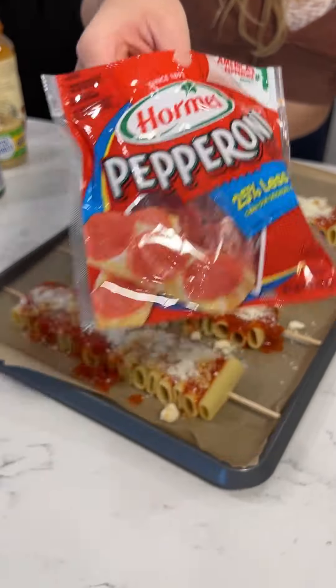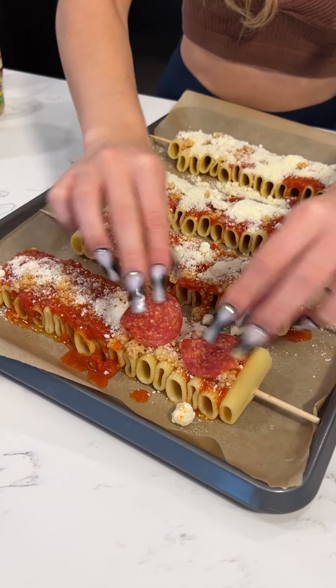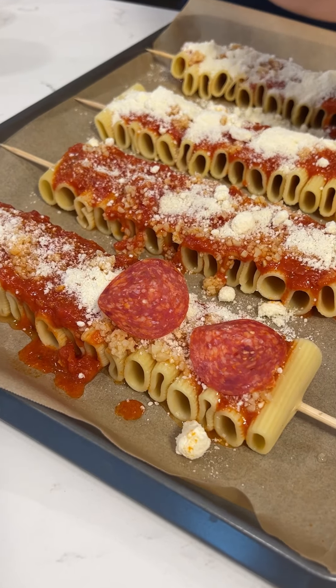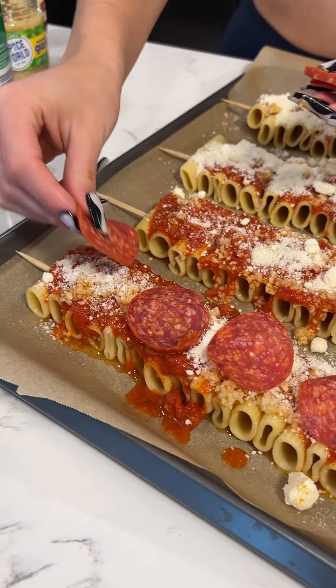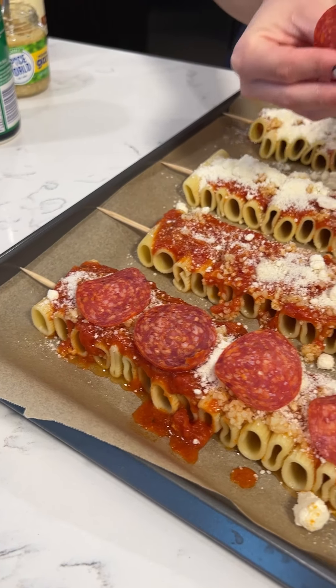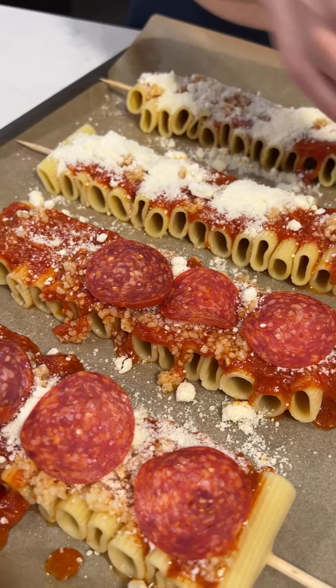Next, pepperoni. This is going to seal all of our ingredients — you just want to place it right on top. That's going to seal everything. So you just want to use one slice, but it depends how big your skewers are. Mine are pretty big.